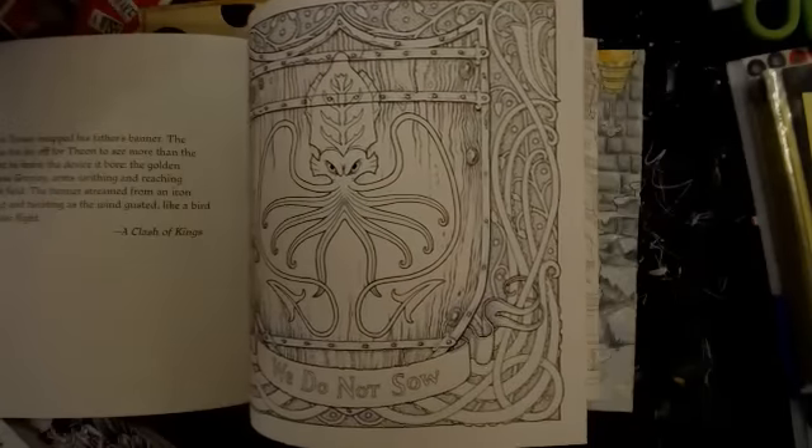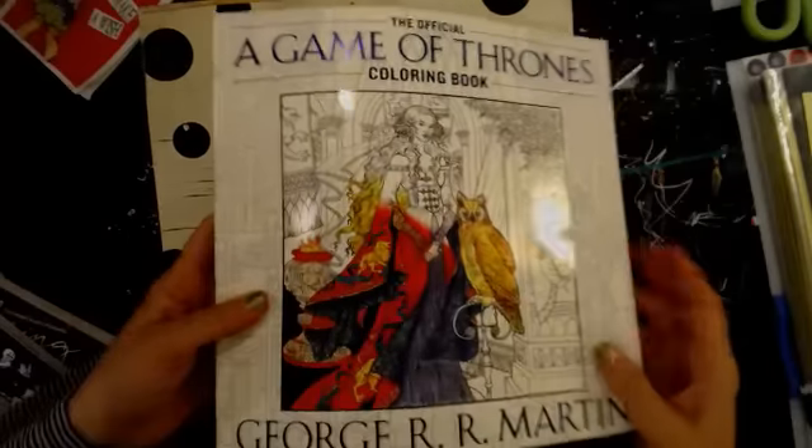If you watch Game of Thrones, you'd probably want to color it correctly — the right flags, banners, and hair colors. The book has all the castles, all the characters, everything. It starts in the beginning with all the houses, so it's an awesome book if you love the show.